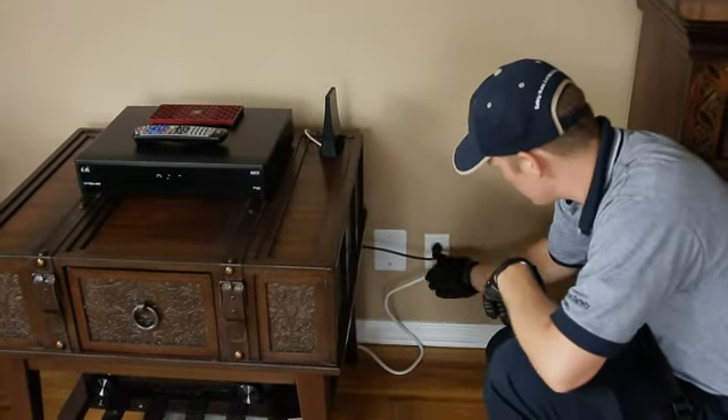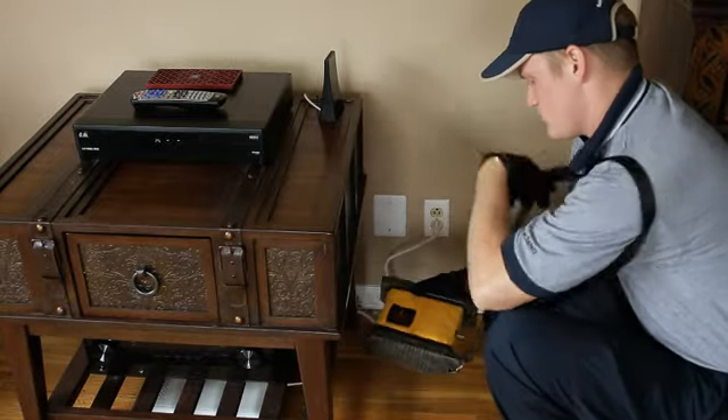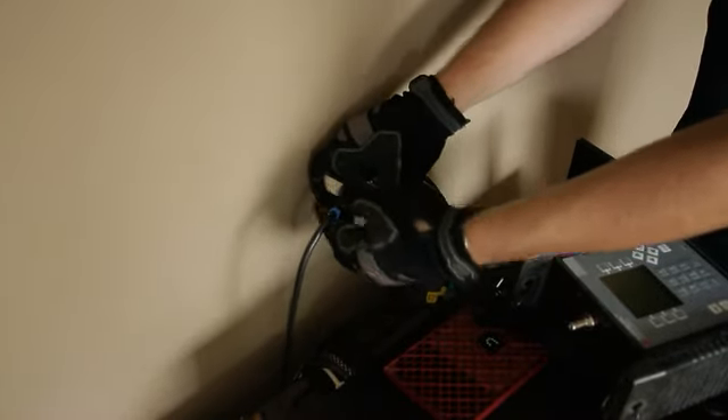To set up the limit scan, first unplug the receiver from the power outlet. Power on your SuperBuddy, and then set the configuration to match the dish and switch settings. Disconnect the satellite feed from the receiver. If there is a diplexer or triplexer, use the cable that feeds into that component. Attach the cable to the coax input on the SuperBuddy.